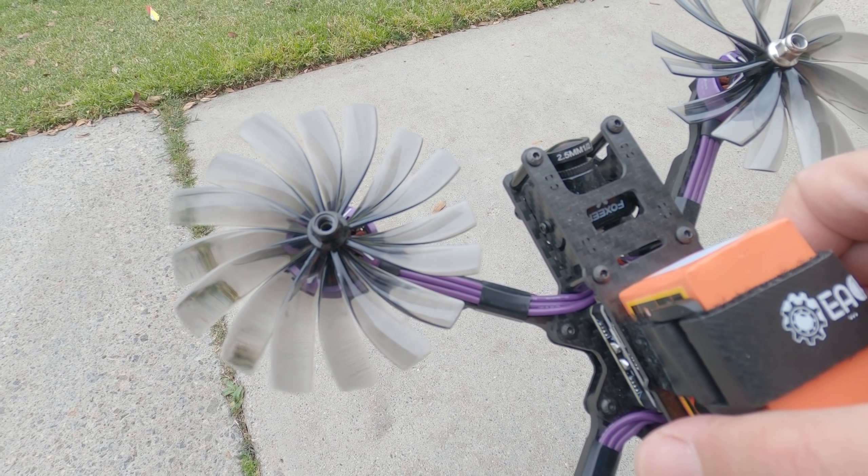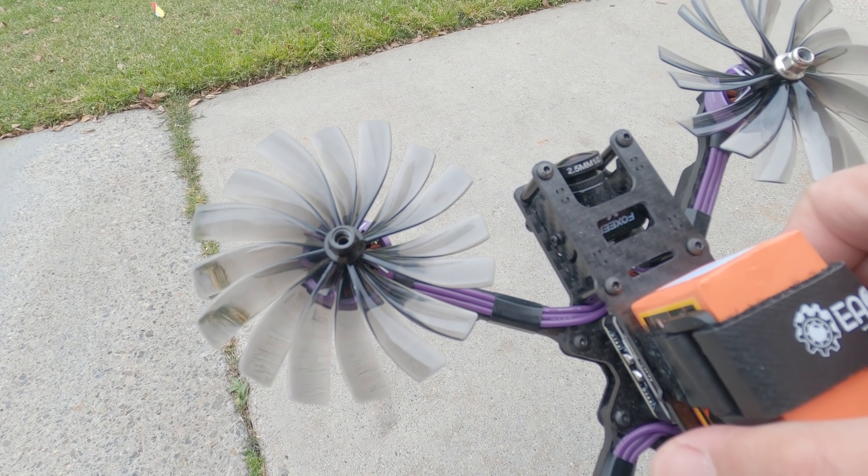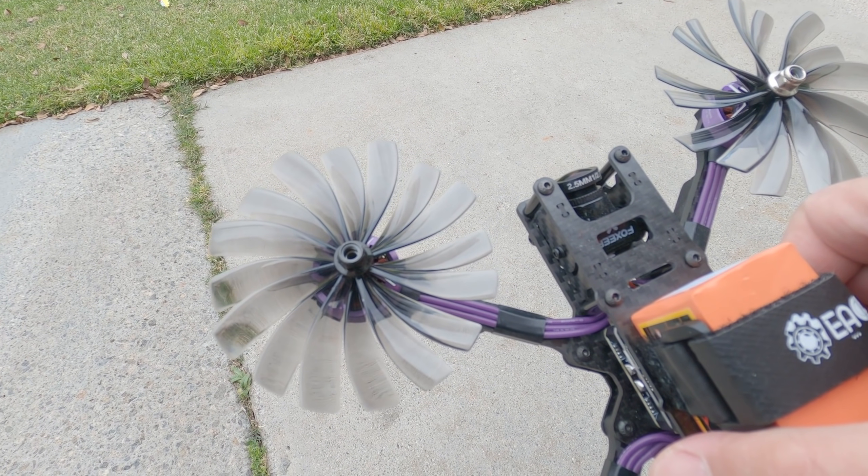I'm just going to fly line of sight a little bit, which I haven't flown in like 6 months. And then I'll give you a little bit of FPV at the end.